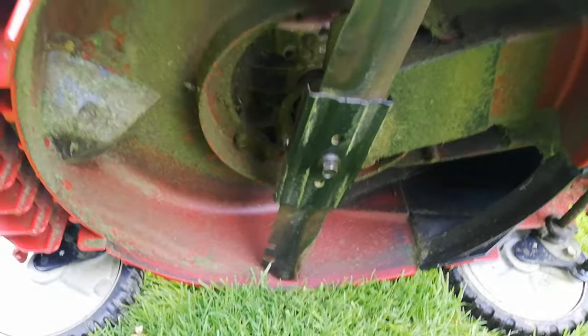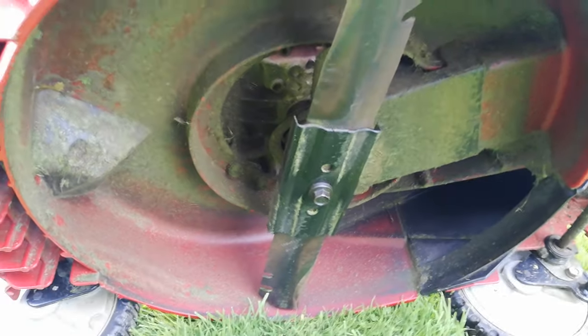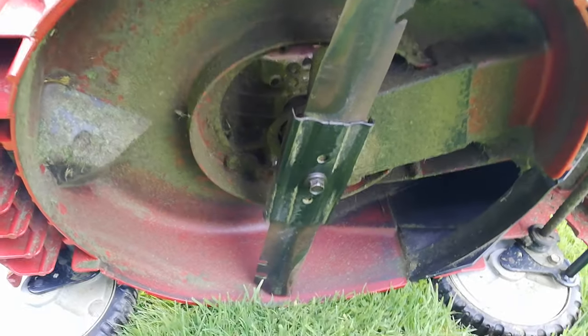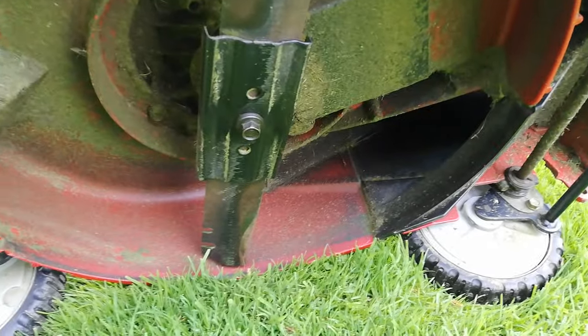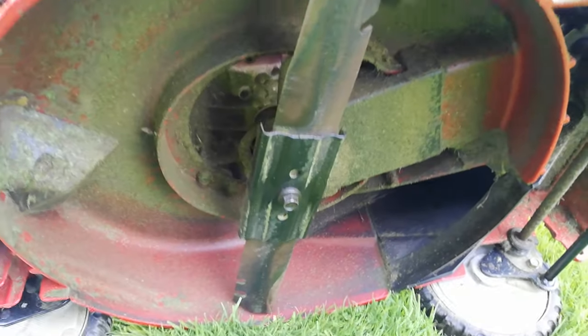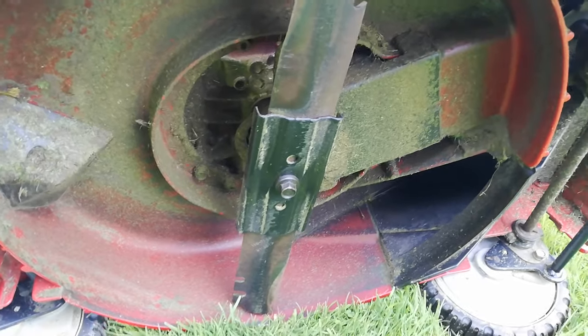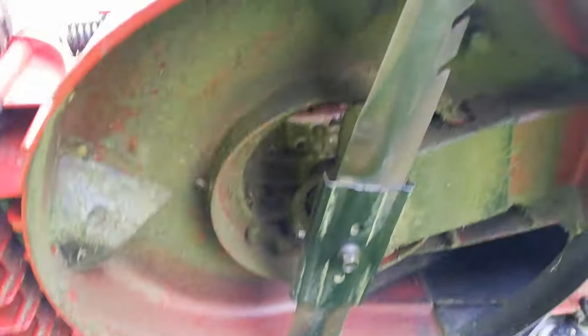Also, while I'm on blades — correct angle. That's one of the biggest things a lot of people get wrong: they'll have too steep an angle and wonder why it's not bagging very well. You need to make sure you're getting the correct angle on your blade. Sharpening it at the right angle just makes it bag a lot better when everything's running smoothly. I'll be doing a video on blade sharpening soon, so stay tuned for that.